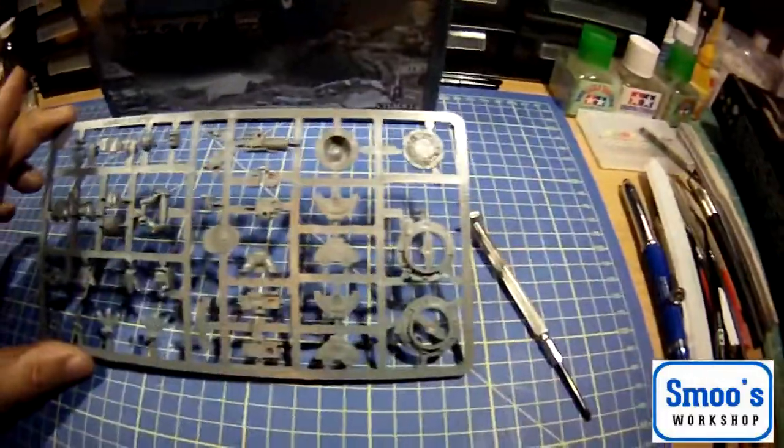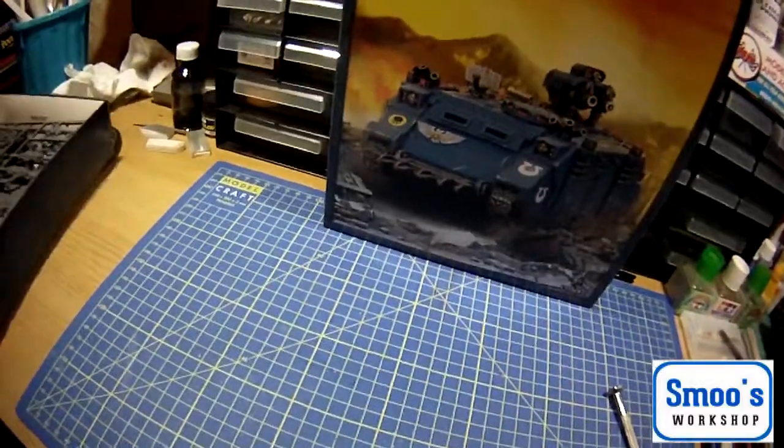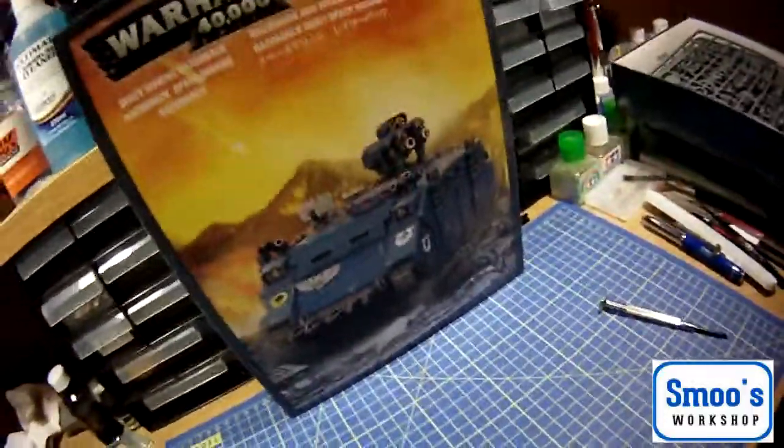So there's not a lot to the sprues — there's four sprues and it's all really sturdy polystyrene plastic. It'll go together with traditional model maker's glues.